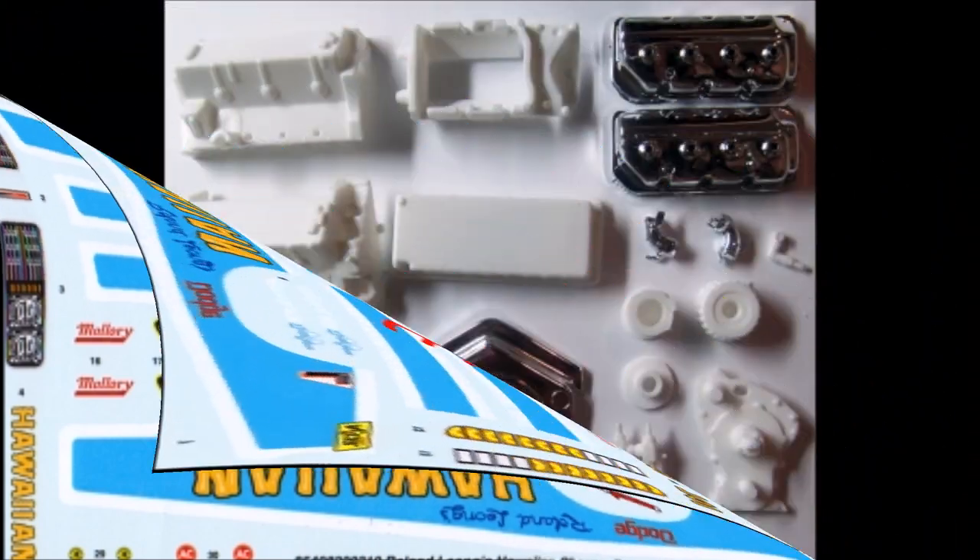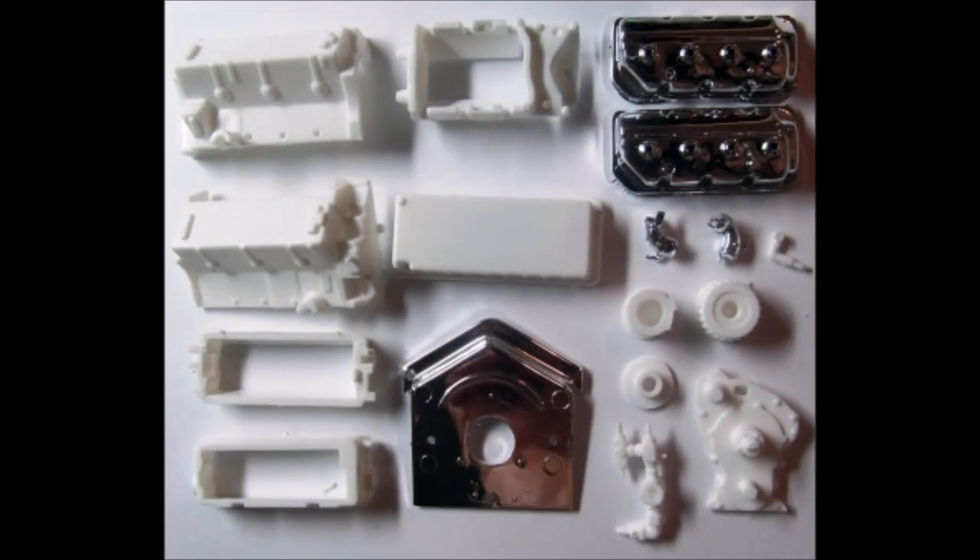Like most kits, construction begins with the motor, so pull those parts out. While the instructions will have you paint the main block unit black, reference photos show all different kinds of metal colors. The valve covers are also shown in reference photos as being black, chrome, and aluminum on different cars. Based on my references, there was really no standard, so you can choose what you'd like to paint this one.